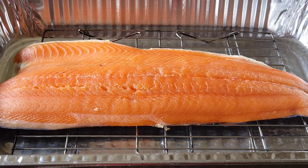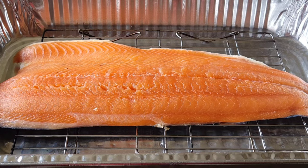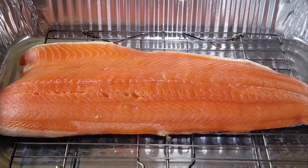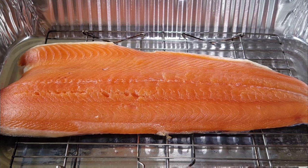Once we get it rinsed off, it feels and visually has more texture than when we took it out of the original packaging. We're going to stick it back in the fridge for no less than 30 minutes so it can develop the pellicle. The pellicle is what helps the smoke absorb into the salmon — the best way to describe it is it's just a sticky layer that develops while it sits at room temperature or in the refrigerator.